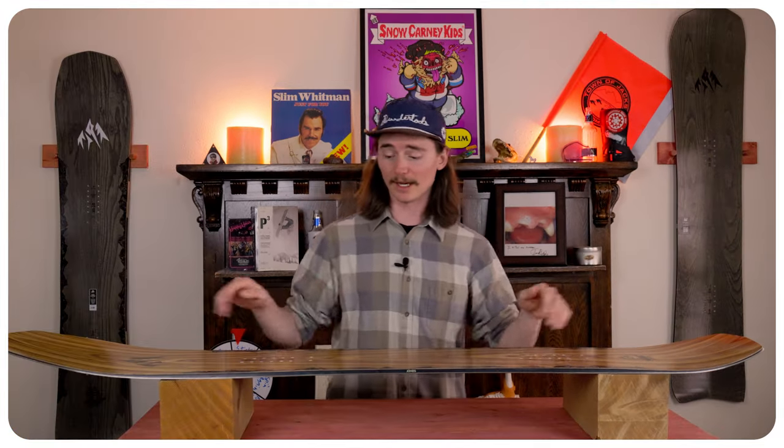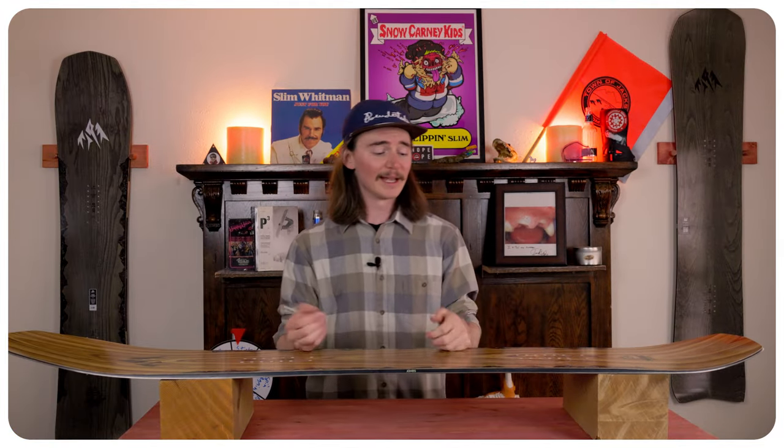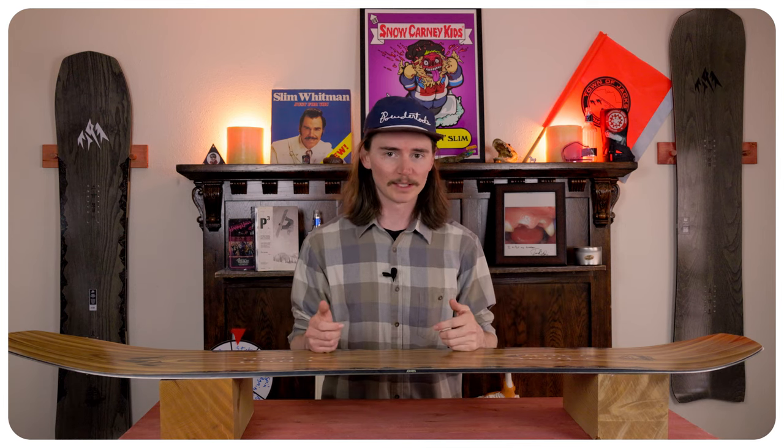This board does ollie fairly well. Even though you don't have a large surface area to really load up, you do get that camber which does help propel things through. It doesn't ollie quite like a true twin tip board, but you still have a nice snap to it.